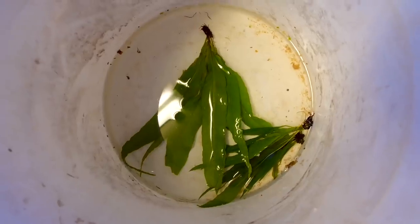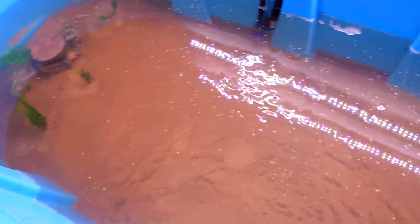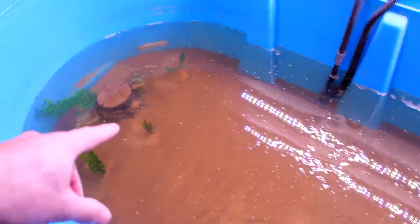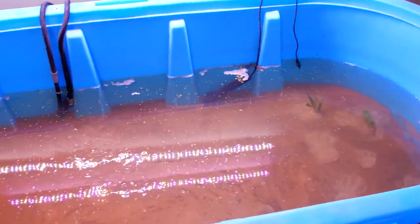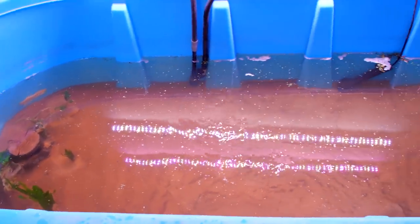I just wanted to let y'all know that and hopefully I can get a new smaller crawfish soon. I do have a few more plants to plant. I want the middle of the tank to be pretty open and then both ends of the tank to have plants growing. The tank is looking great. Now all I have to do is wait for my new pet to get here tomorrow.